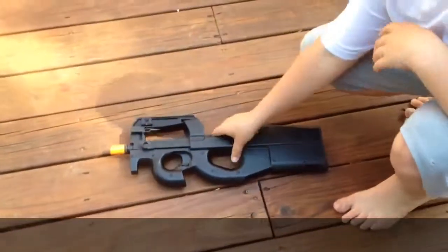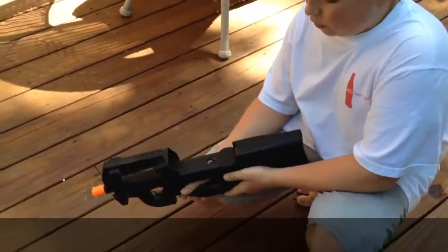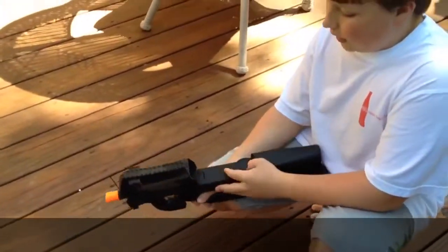Today I'm going to give you a review on the Echo One E90. The E90 is a version of the P90 by airsoft.